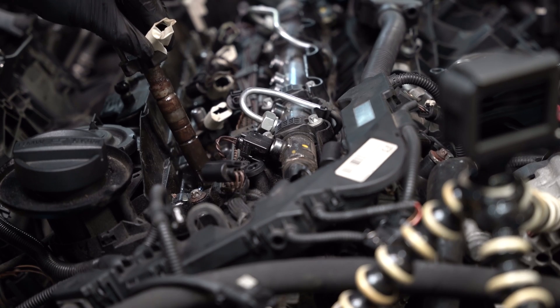Our diesels are delicate creatures, especially if we do any work on the fuel system. To make sure that we don't have additional expensive problems, it is advised to do the fuel system bleeding each and every time when we change the fuel filter, we play around with the high pressure fuel lines, or we remove injectors.